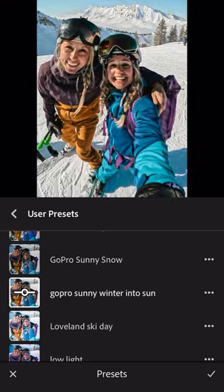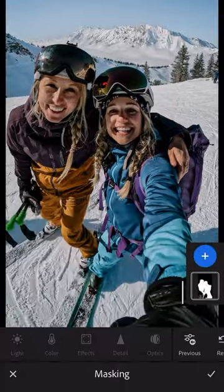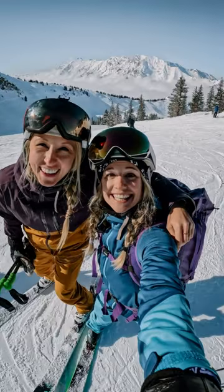I actually have a bunch of presets that I've made over the years specifically for GoPro, so I like to try a couple out. I personally like to warm up and brighten up my subjects and desaturate my sky. Voila! This photo is exactly how I like it. This file is big enough to print — all the details are in the caption.